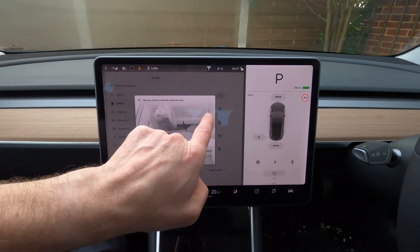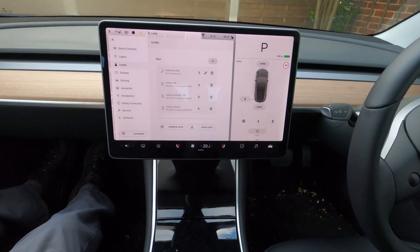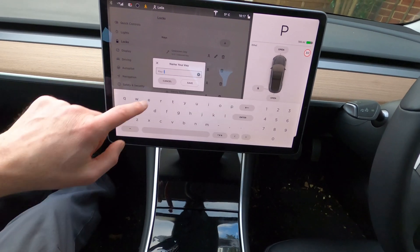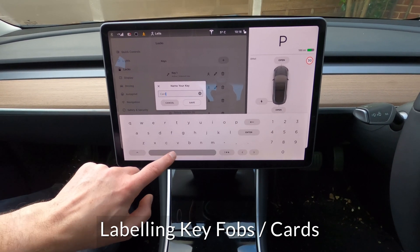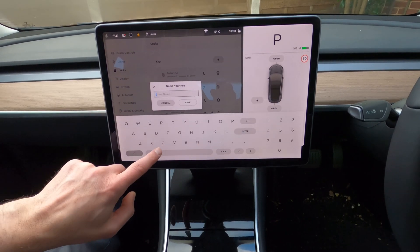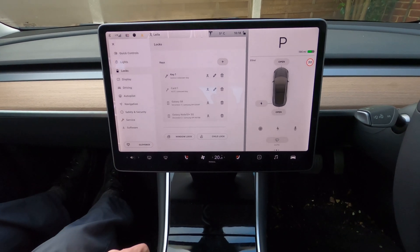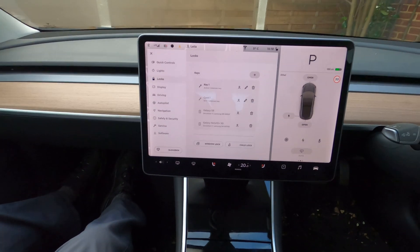So that now says unknown key and I'm going to edit that. We now have an unknown key — this one listed in the list — and a new one that's just been added. If we tap Edit, we can name that and call it Key and give it a number, say one. So that's going to be my wife's key because it's her car. Card one. And the other card we'll call Card two. So we've now named these different means of getting into the car.